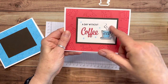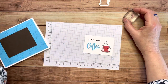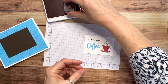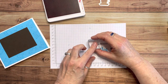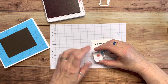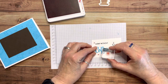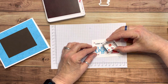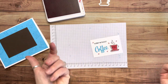One more thing — there are little stars as one of the stamps in the set, and I'm going to stamp those using Sweet Sorbet. I always like to work in odd numbers, so for this card I'm using five stars, placing them around the design. There we go — how cute!